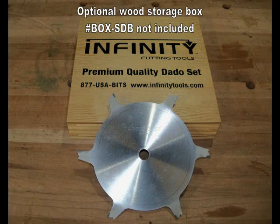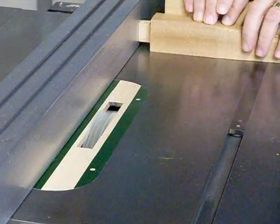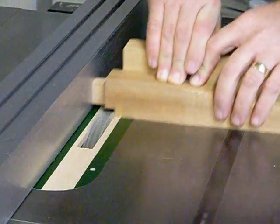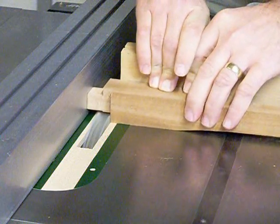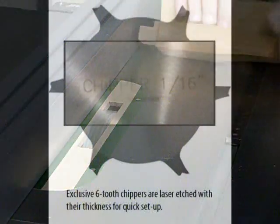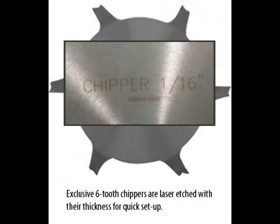Six teeth mean more cuts per revolution, reducing the chip load and providing much smoother cutting action. Three thicknesses of chipper come with each set, including a 3/32-inch size for perfect plywood cuts.